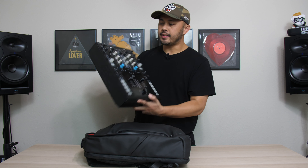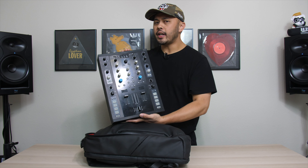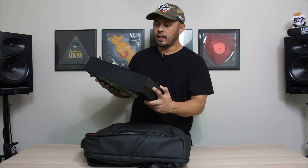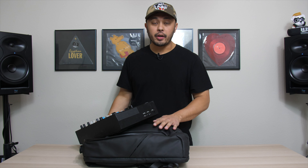This is a Native Instruments Z2. They also say it can fit a Pioneer S9 as well as some smaller controllers. This can really reduce the amount of gear you need to carry as far as bags and cases. If you're doing a lot of mobile gigs, you can fit your mixer in here and it'll be safe on your back instead of having to carry it in a bigger hard case.